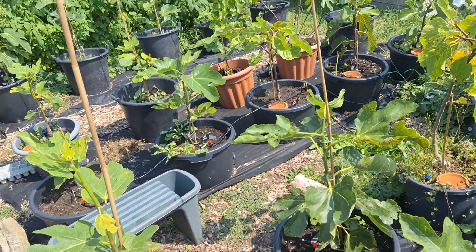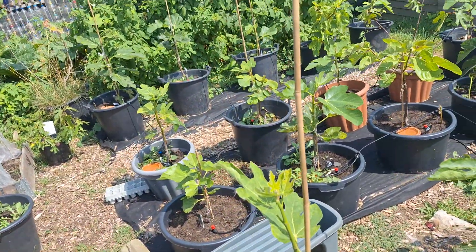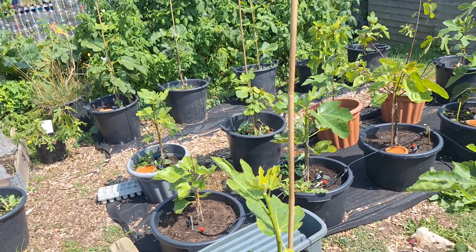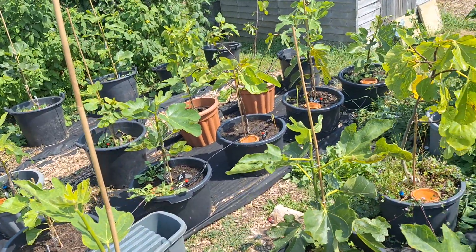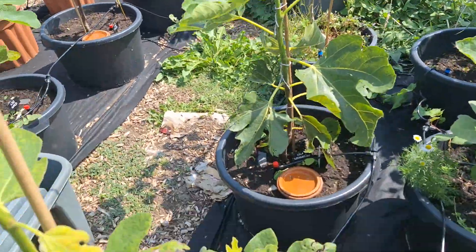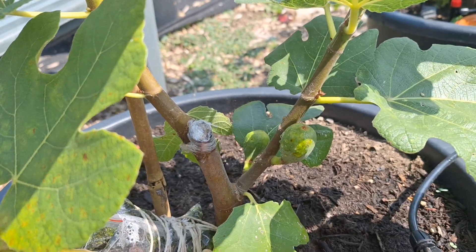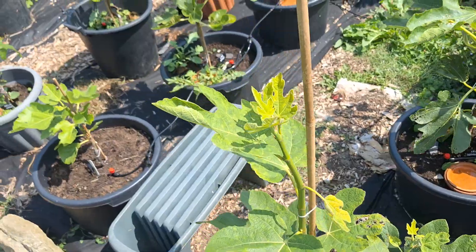What I've noticed is that despite a lot of these cuttings getting all the leaves frosted off at the very end of April, start of May, they are now trying to put out some main crop figs. For example, Azores Dark here — it's meant to be a good one for cold climates, and you can see it's got some main crop figs here, which I'm hoping at least one of them will ripen so I get to taste it.